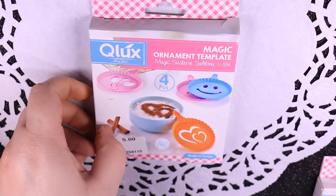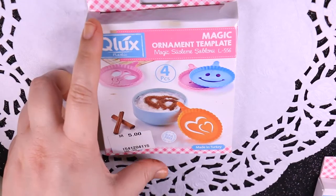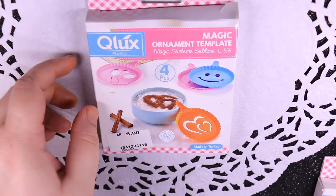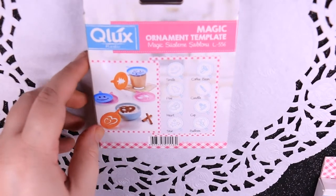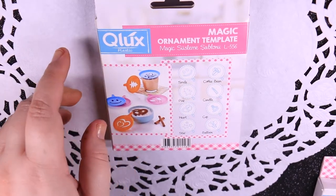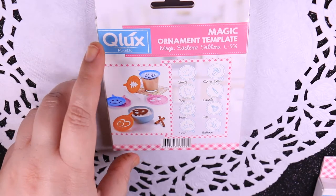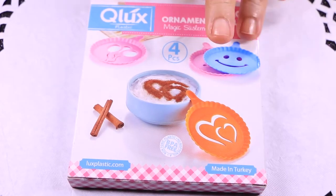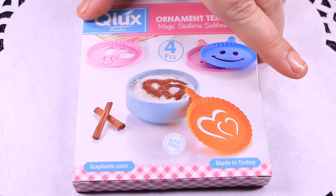Here's the magic ornament template up close. The coffee decorating quartet template comes with four different patterns — you can choose your favorite. These coffee templates are great to create fun patterns on your latte, cappuccino or hot chocolate. The quartet templates are made of 100% food grade plastic. They are very safe to use and BPA free.